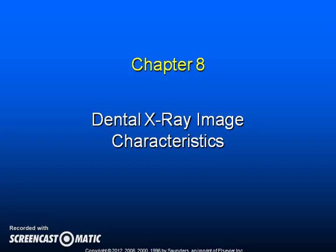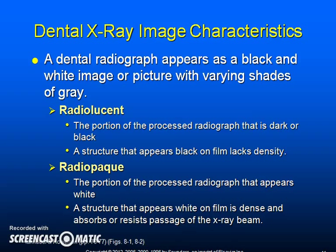Dental x-ray image characteristics. A dental radiograph appears as a black and white image with varying shades of gray. Radiolucent refers to the portion of the processed radiograph that is dark or black; a structure that appears black on film lacks density. Radiopaque refers to the portion that appears white; a structure that appears white on film is dense and absorbs or resists the passage of an x-ray beam. These terms are relative — for example, although dentin is more radiopaque than the dental pulp, it is more radiolucent than the overlying enamel. Both contrast and density must be optimized to ensure these differences are noticeable.